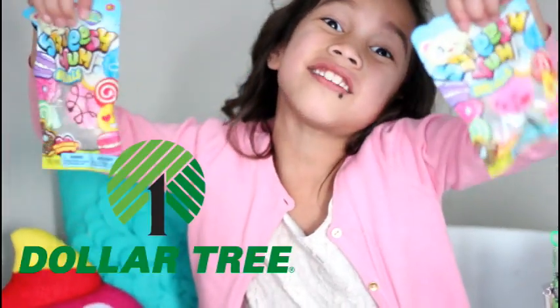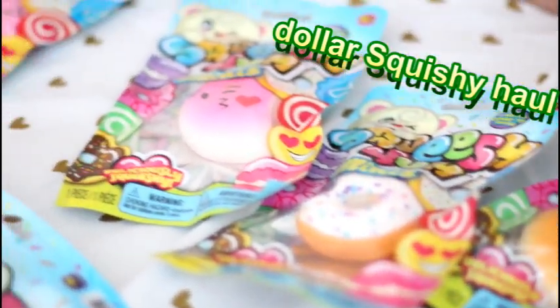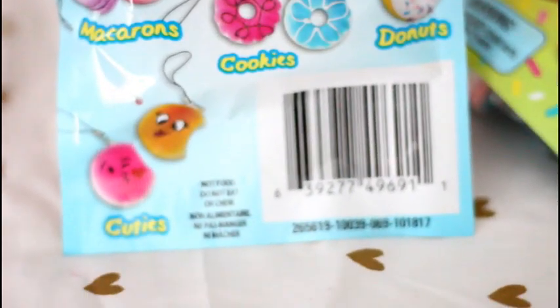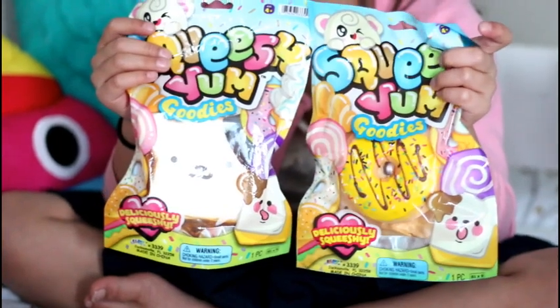Guess what, kids? I found squishies at the Dollar Tree — I found four of them that I wanted to open up with you guys. Here's all the dollar squishies you can collect. These are the big squishies — we found them at Walmart!